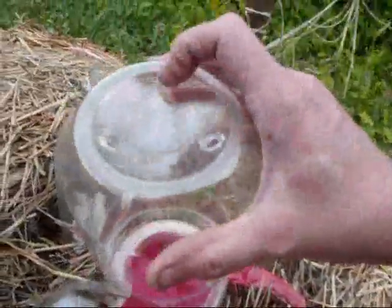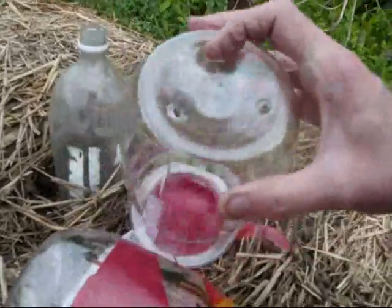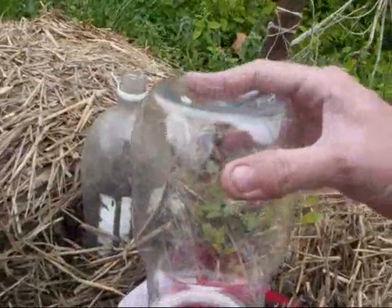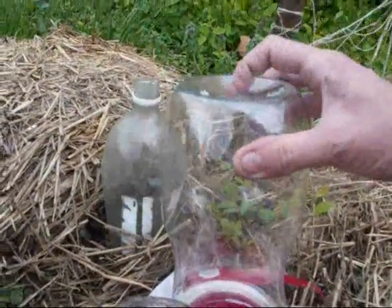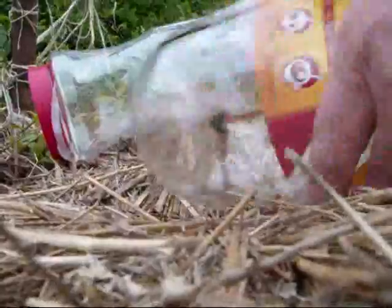I couldn't find any more soft drink containers, so I found these instant coffee jugs. I took a paddle bit and made about a quarter inch hole in three spots because it dips down and I figured more rain would go in like that. And I'm taking off the label — it just peels right around and off.